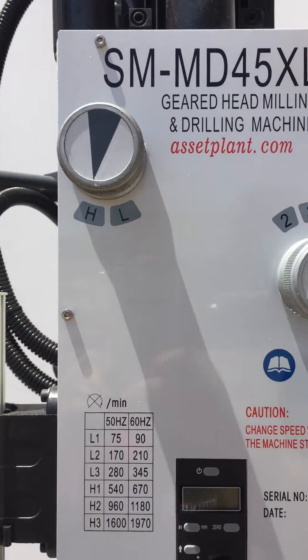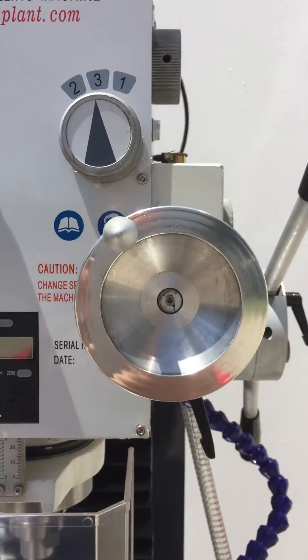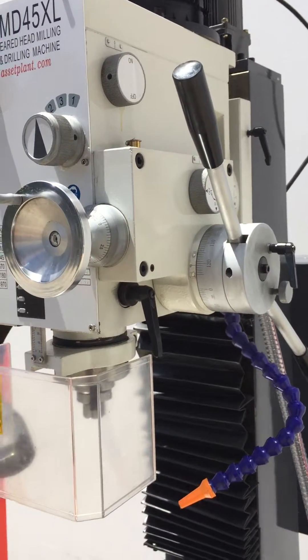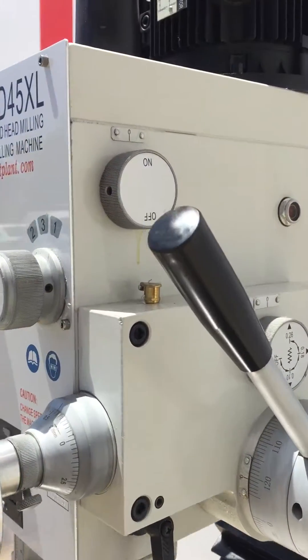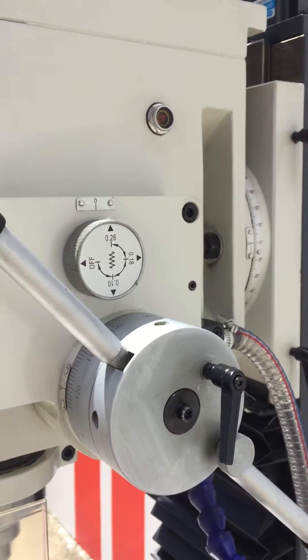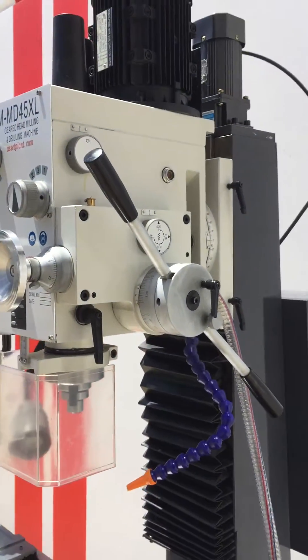We've also got the high and low range on the head — high and low 1, 2, 3 — and also the fine quill feed. One of the features that customers love on our MD45 is the Z-axis power down feed. Simply turn the power feed on and off and select your down feed rate required, then engage the handle on the right hand side.